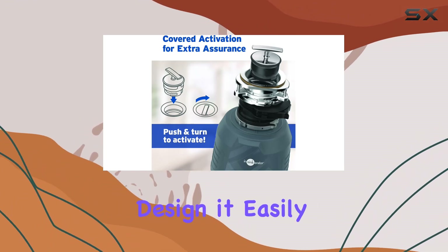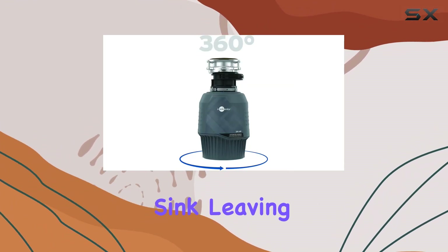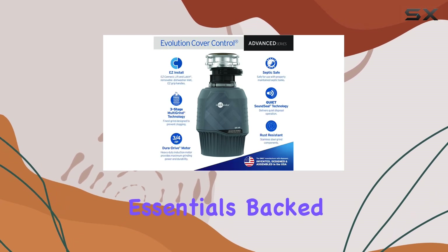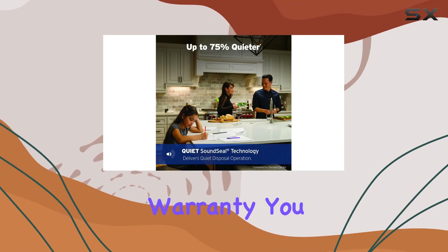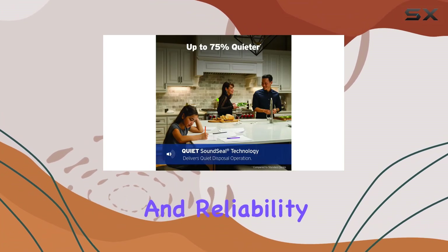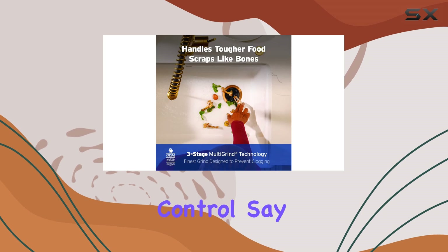With its sleek and compact design, it easily fits under your sink, leaving plenty of room for other kitchen essentials. Backed by a nine-year we-come-to-you limited service warranty, you can trust in the durability and reliability of the Instant InSinkErator Evolution Cover Control.